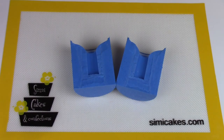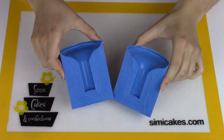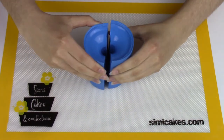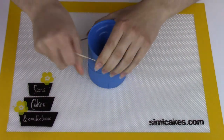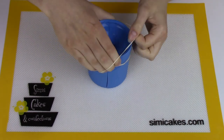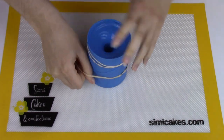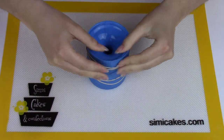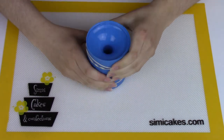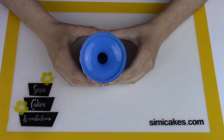The first step to making our Isomalt wine glass is to make the stem. I have a beautiful two-part stem mold here. We're just going to put the two halves together and secure them with some rubber bands — make sure you double wrap your rubber bands, one towards the top and one towards the bottom. Make sure everything is nice and snug and fits together.